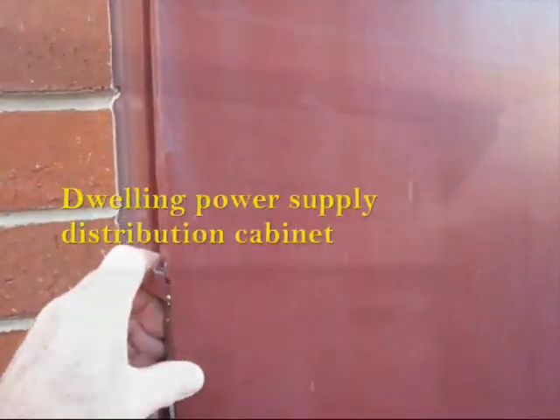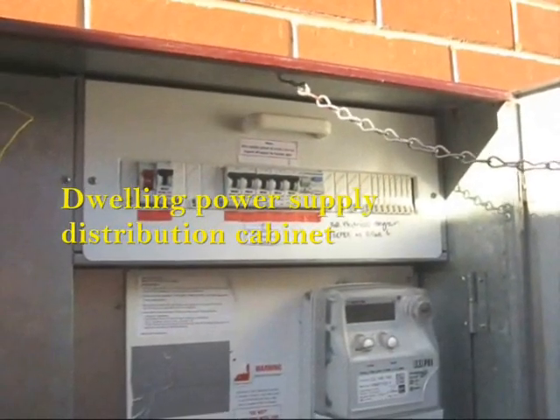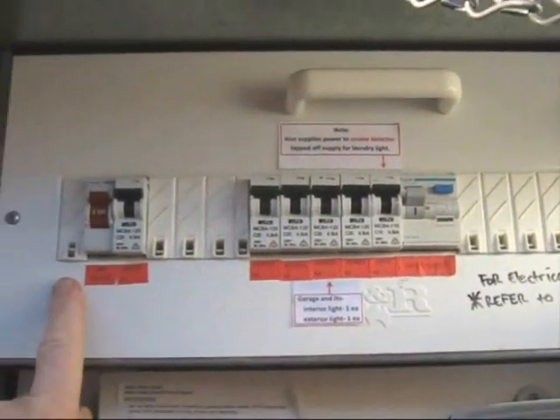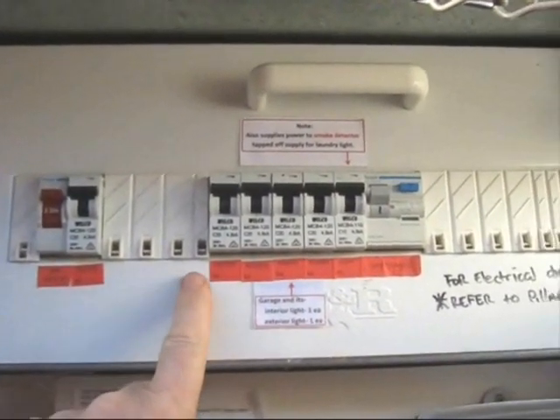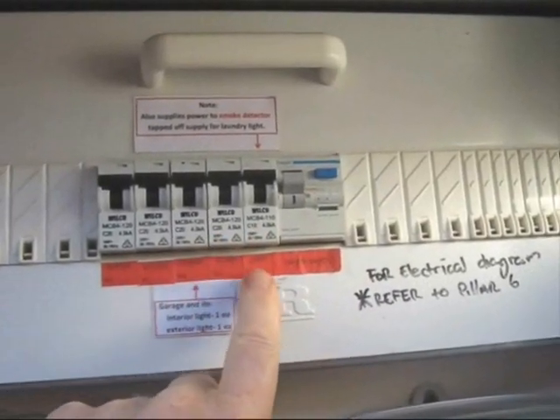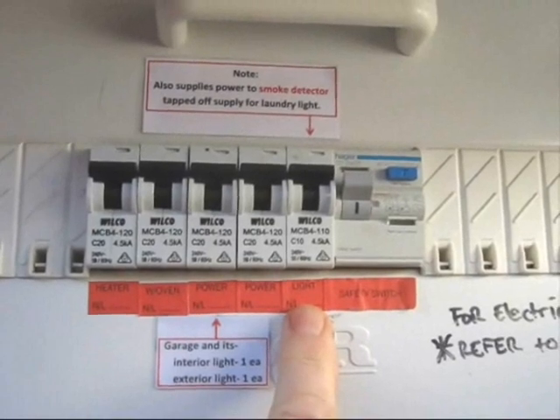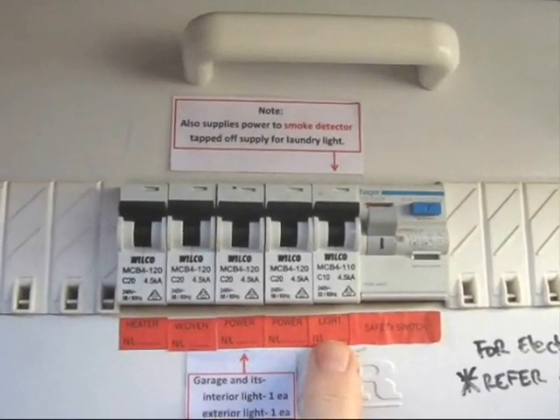Let's do a field trip outside and check out the power supply and distribution cabinet. Here, we see an array of circuit breakers protecting the various wiring circuits in the premises. And if we have a closer look, there's a label attached advising that the hard-wired smoke alarm is powered by the light circuit.